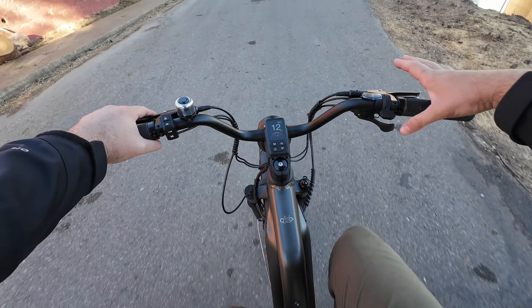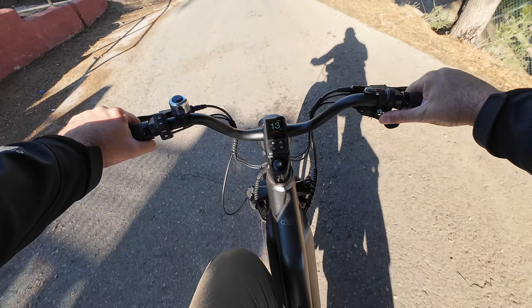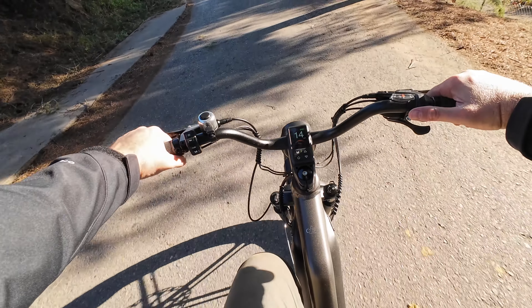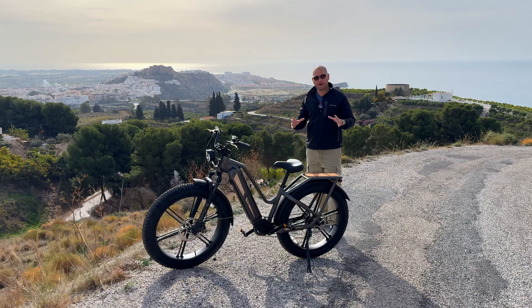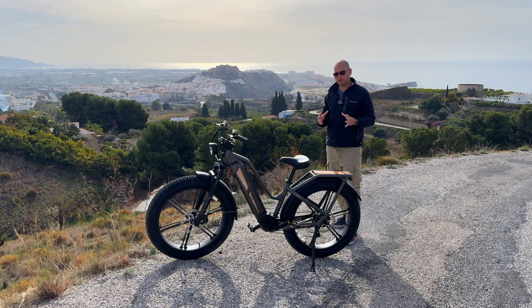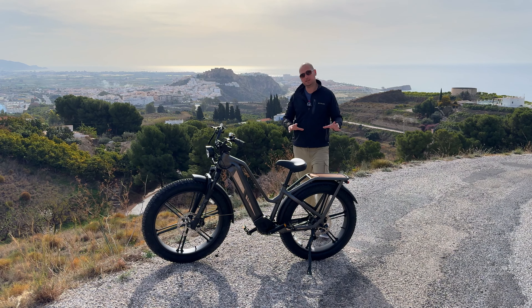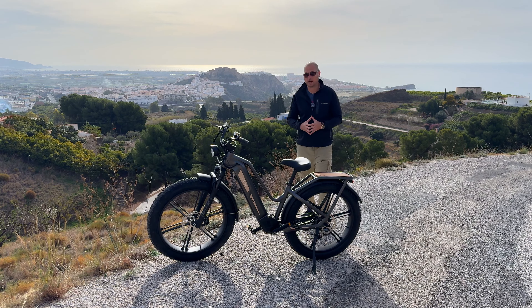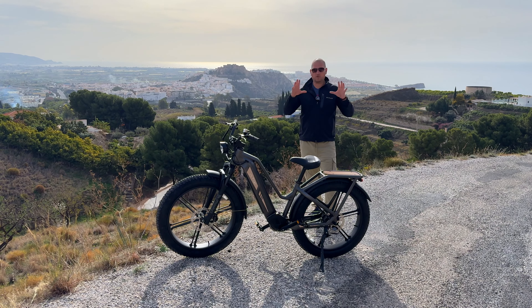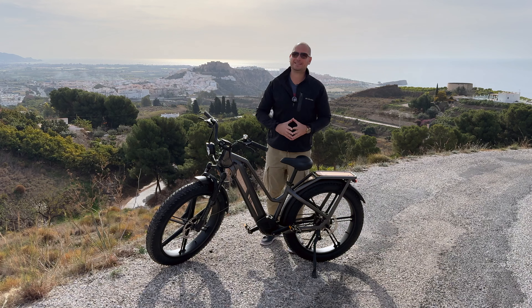I absolutely love having this torque sensor because with speed-sensor bikes they always want to push you to the top speed, but with this one you control how fast you go based on how you pedal. To quickly conclude: if you're looking for one of these massive-looking bikes with fat tires — 26-inch wheels, larger than the typical folding fat-tire bikes — this is a really good choice. I don't have anything bad to say about this bike; it's one of my favorites. Lots of power, decent range on one charge, plus the option for additional batteries. Overall a great bike.